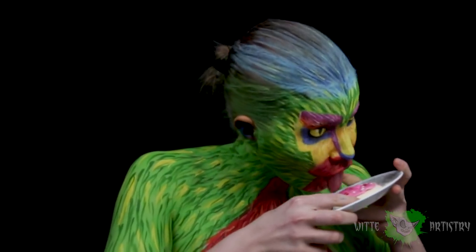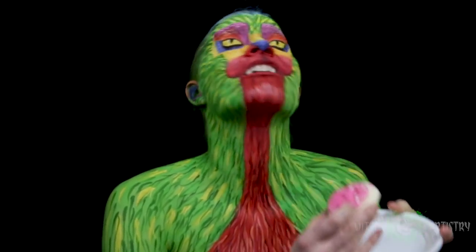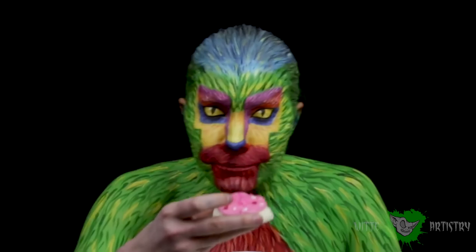What's up makeup minions? I'm Kim Witte from Witte Artistry and welcome back to my YouTube channel! If you are new here, please hit the subscribe button below to become part of the Witte Artistry family.